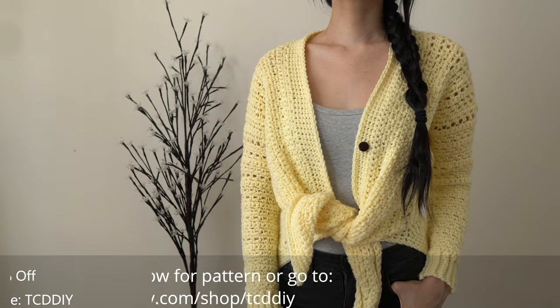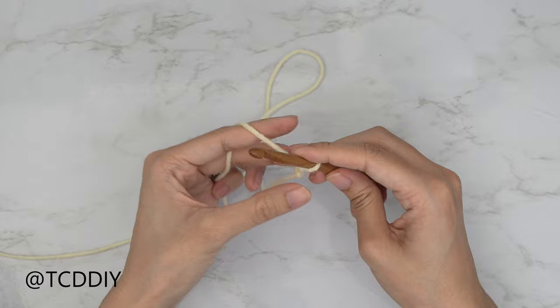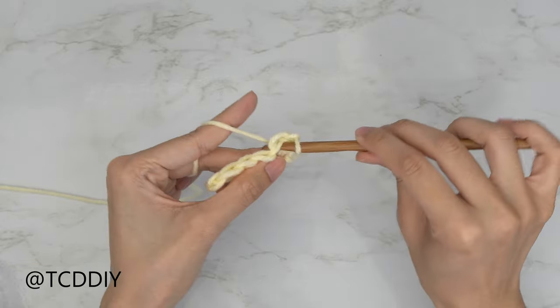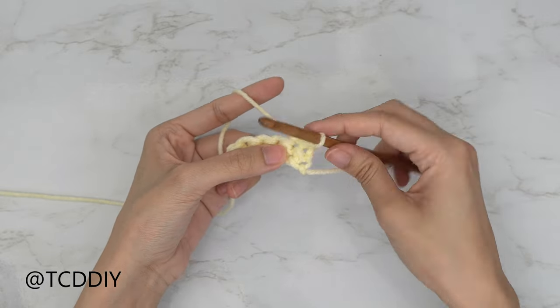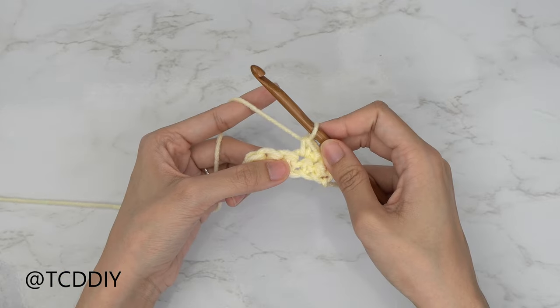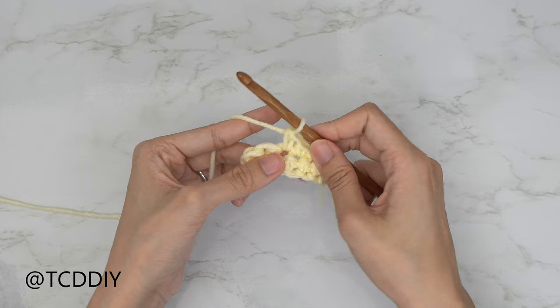We're using two stitches for this project: chain, slip stitch, and single crochet. This tutorial is for size small, but you can adjust it for your size and I'll explain how to in the video. So let's get started.